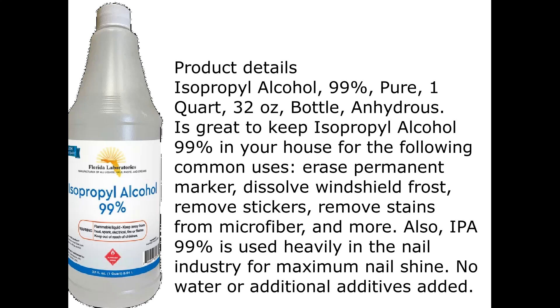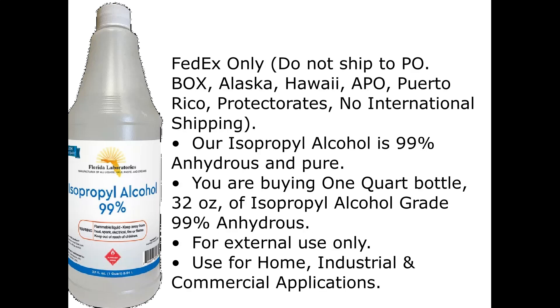No water or additional additives added. FedEx only. Do not ship to PO Box, Alaska, Hawaii, ARPO, Puerto Rico, or Protectorates. No international shipping.